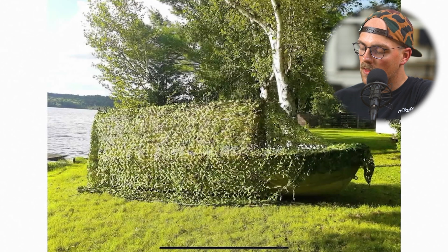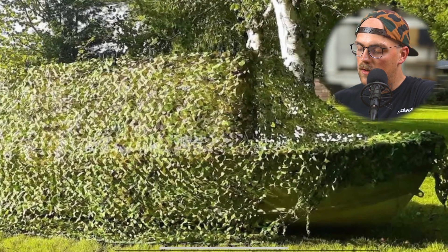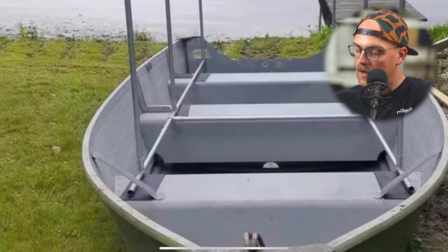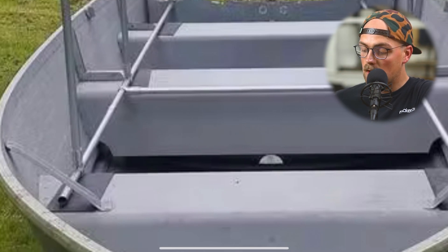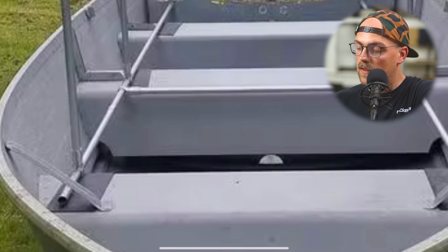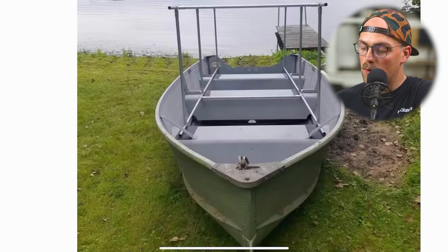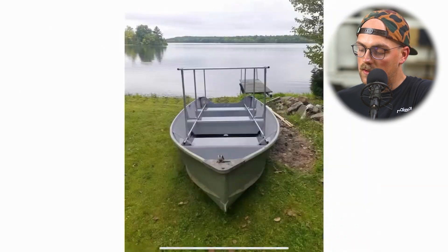We can see the camouflage material — I'd imagine it's attached with Velcro straps or zip ties to make it easily removable. It looks like the frame isn't even attached to the boat; it just rests in there. There's a cross support from one side to the other with T connectors, and the whole frame just sits nicely close to the rails of the boat. Really cool and simple boat blind — thanks so much for sharing, Bruce.